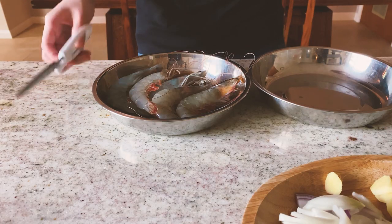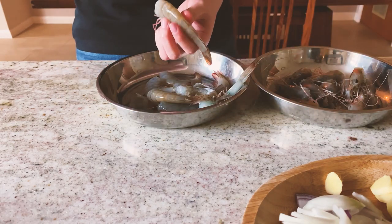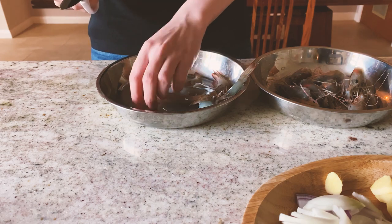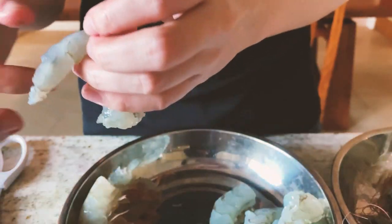Now let's do the prawn. We cut off the head, then we cut through the middle of its back. I usually take this out — the black vein. You don't want to eat its waste.